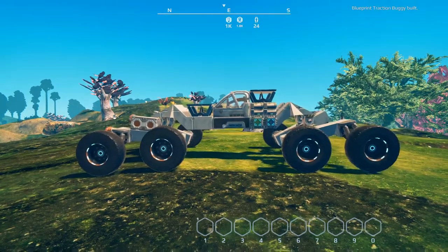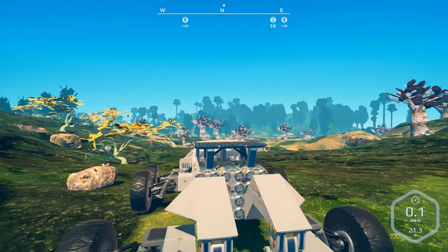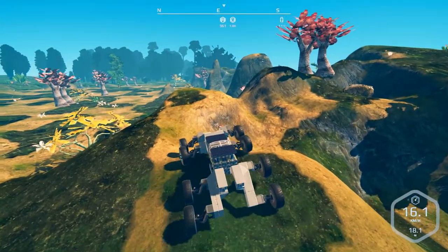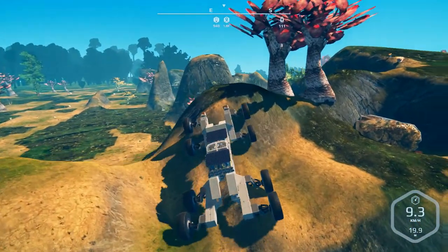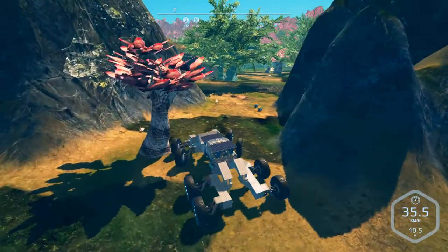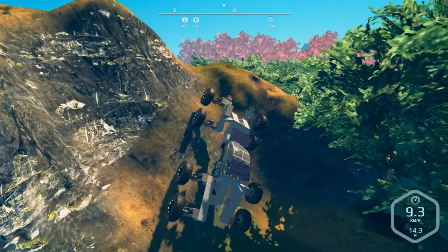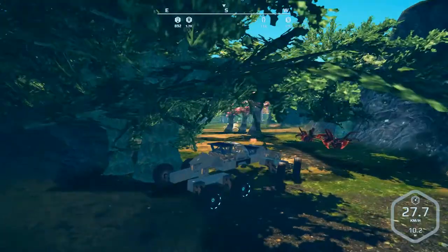There is the Tractor Buggy. When you build it, it will stay in a folded position like this until you get into the cockpit - not sure exactly what is causing it, but you get in and all wheels sit on the ground. The articulated suspension not only gives it better capability getting over terrain like this, as you can see it crawls around, but getting more wheels on the ground also gives you more torque and in some cases more speed.